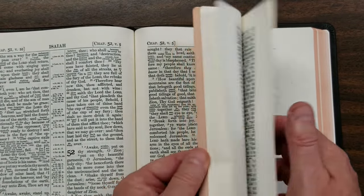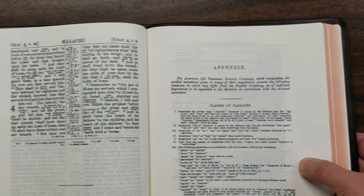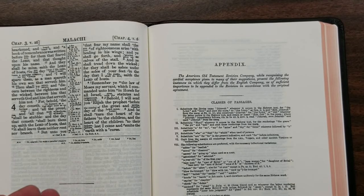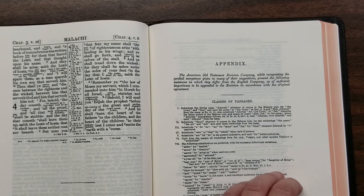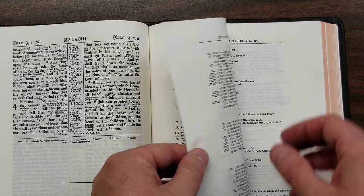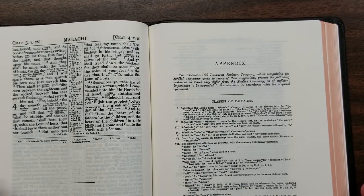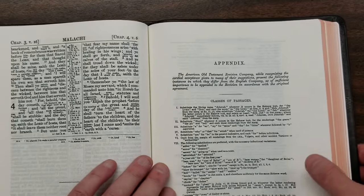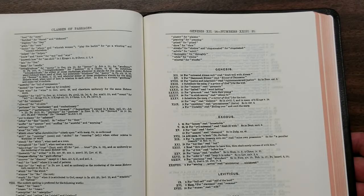Between the Testaments we have the notes for the ASV. The American Revision Company created their own notes that were to be considered for the Revised Version — some were taken, but probably most were not. Those that were not accepted are actually back here, between the Old and New Testament for the Old Testament notes. This actually gives you access to what the ASV became, which in reality gives you three translations in this Bible: the King James, the Revised Version, and the ASV — American Standard Version.